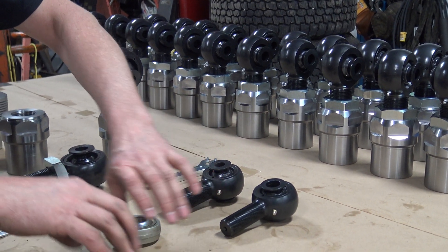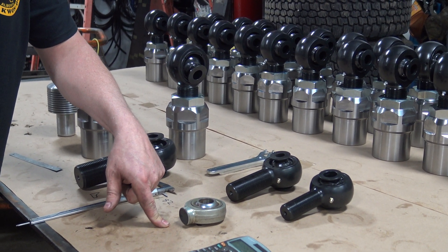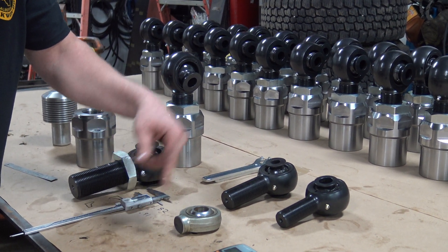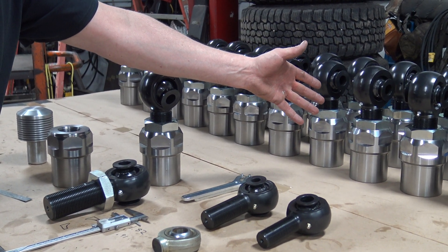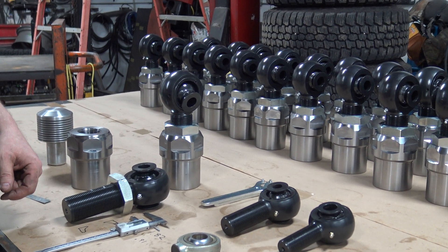Worst case scenario, it bends a little bit. This sucks because you lose your axle, your truck gets wrecked, you drop your drive shaft and tear everything — your shocks and everything — apart. A slightly bent rod end sucks, but you obviously hit it hard enough; it's still going to hold you together and you can keep running it, and it doesn't cost a whole bunch of money.